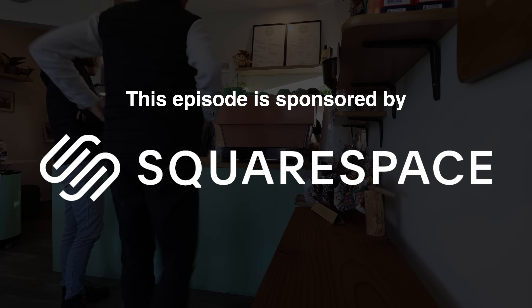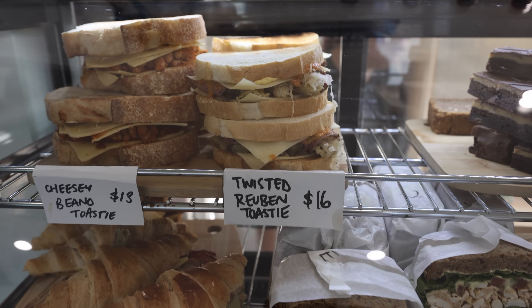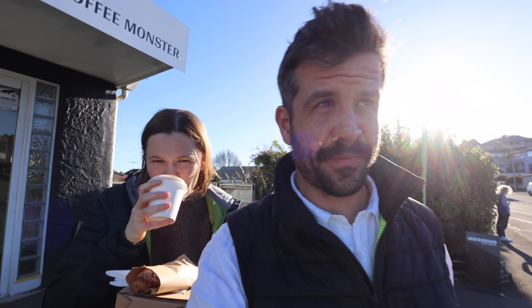Morning! How are you guys? So Jess, watch your step — don't fall off that. You don't need another rolled ankle or a silent disco situation. That's a good point. What are we going to put in the garden box?